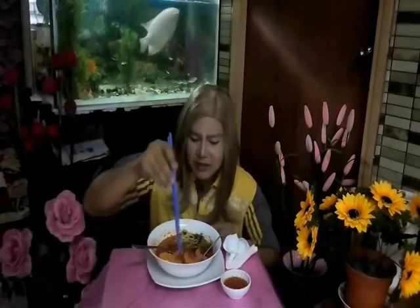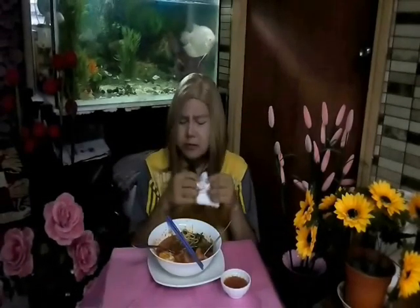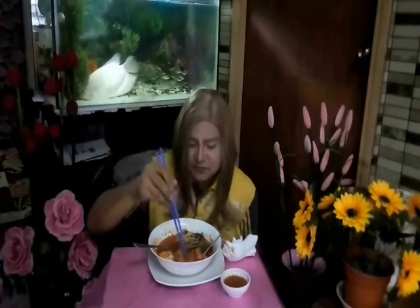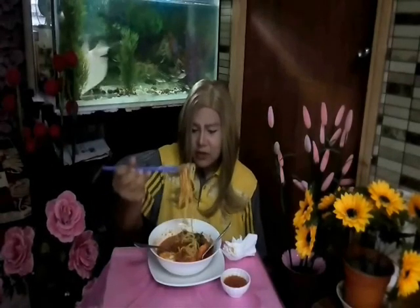Kita ambil udang ni — mie udang kena ada udang lah kan. Kalau kita buat mie udang sendiri, udang kita letak sebesar-besar lah. Kalau kita beli kat kedai, dia punya mie udang, udang dia kecil-kecil, and dia punya sauce, kuah dia tak terasa udang tu.